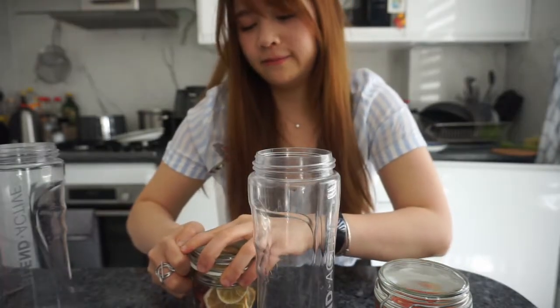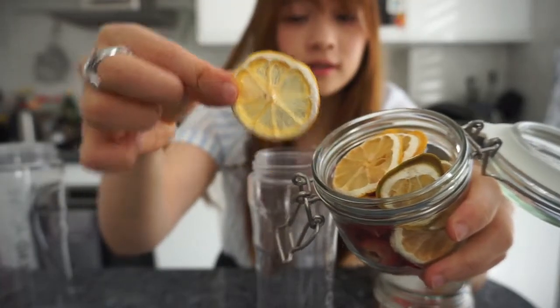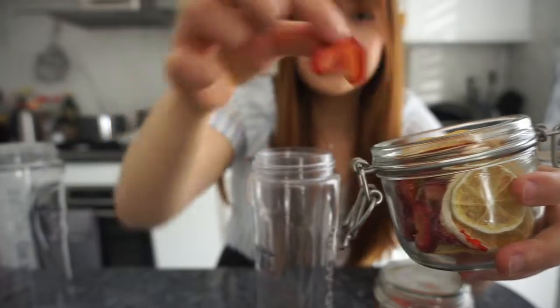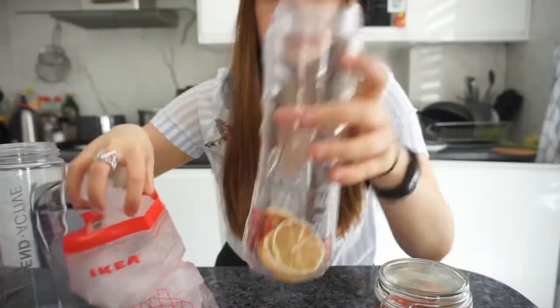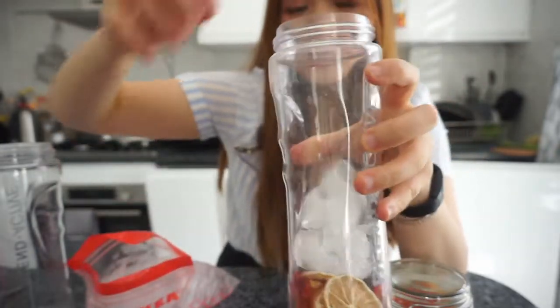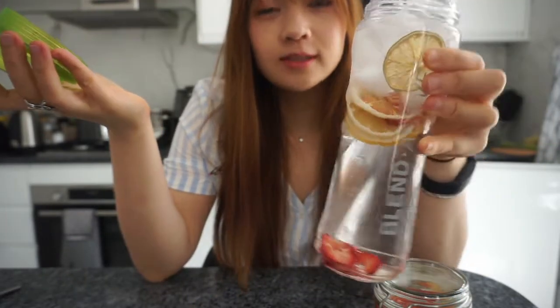I'm just going to take some fruit — I've got some lemons, some limes, and I also dehydrated some strawberries. That's all you need to do to create some infused water. I'm going to be adding some ice so it's nice and cold. This is just plain water with some added fruit. Isn't it all the rage to have some fruity water nowadays?